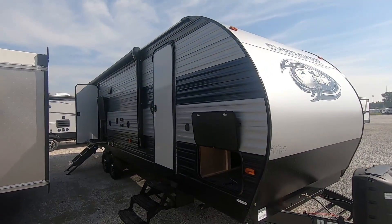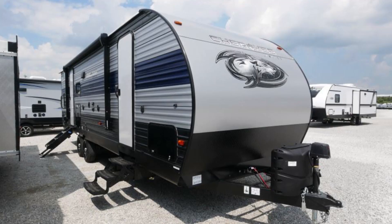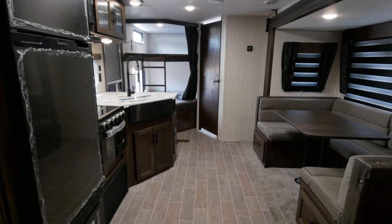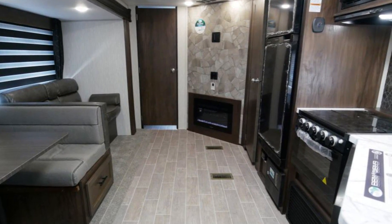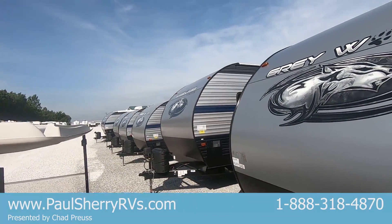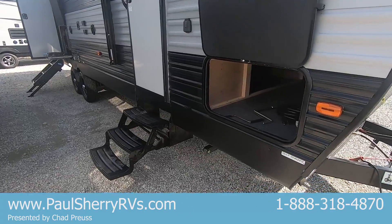Hello and thank you for choosing Paul Sherry RVs in Piqua, Ohio. Today we're going to be having a look at a late production 2020 Forest River Cherokee 264 DBH. These late production 2020s are what the 2021s are going to look like in the spring. The exterior has a double wide blue stripe instead of the single wide, and there are some cool changes to the inside which we'll see in a minute.